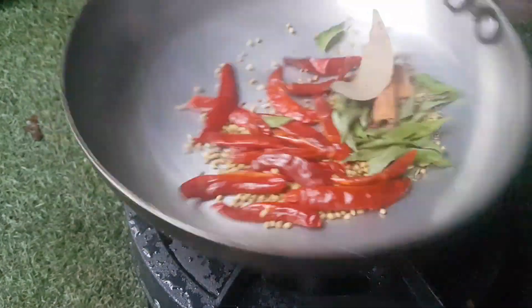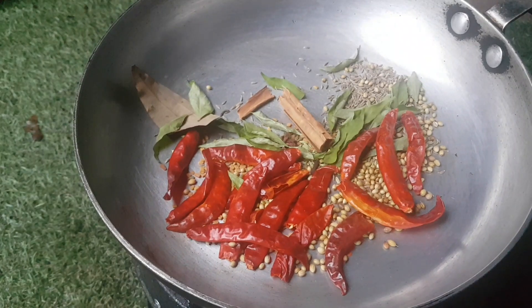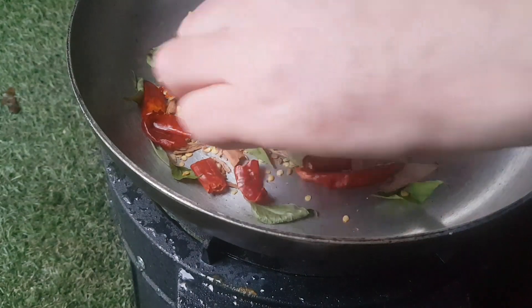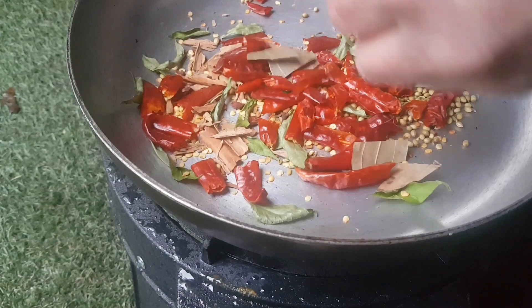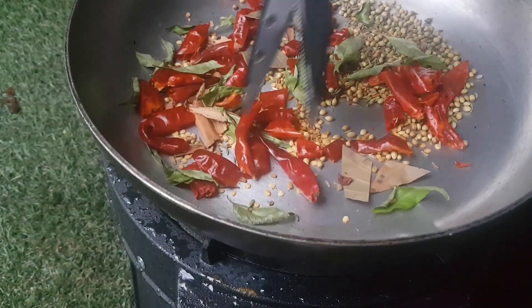Make sure they're nice and dry because we're going to be making some of our own powder for this recipe. I'm just going to roast them until they are nice and brittle for blending. I always find it's a good idea to cut them up with scissors — they heat up quicker.